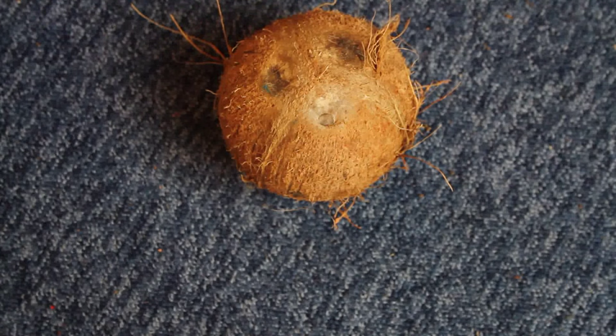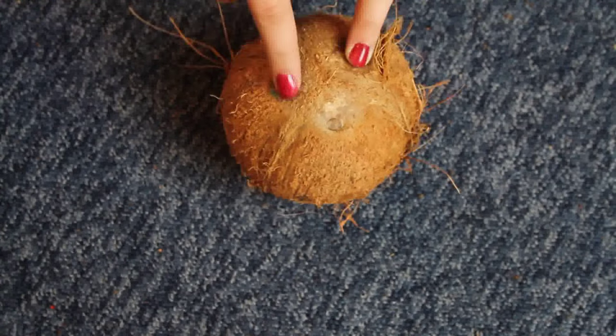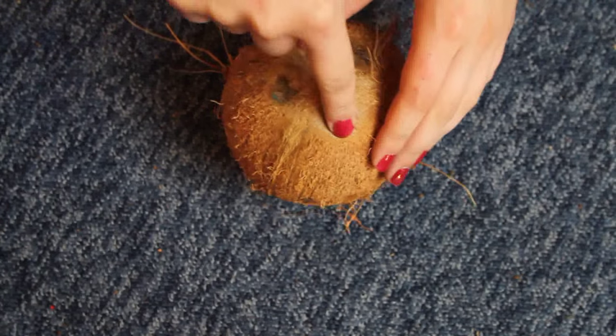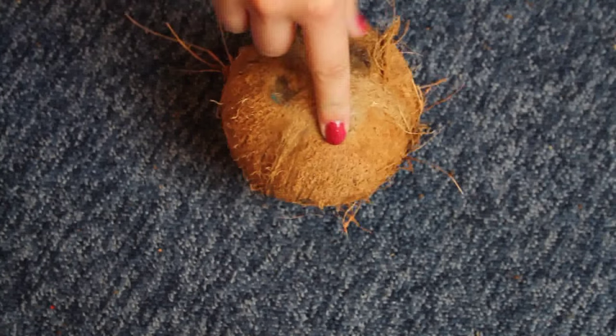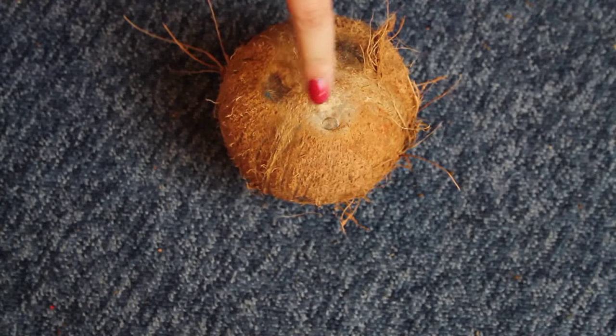The first thing you're going to want to do is make a hole in the top. Normally coconuts have these three little holes here and you can actually normally get through them with just the back end of a spoon. However, because I'll be hanging this hide, I want the hole to be directly in the middle, so that's what I'm going to do now with a drill.